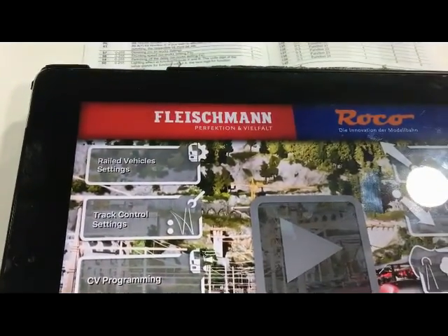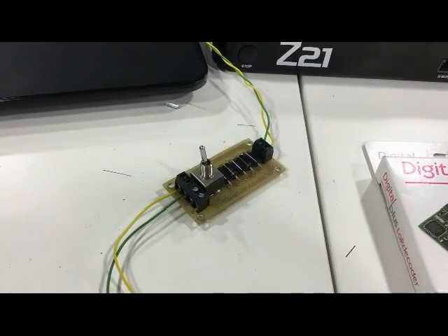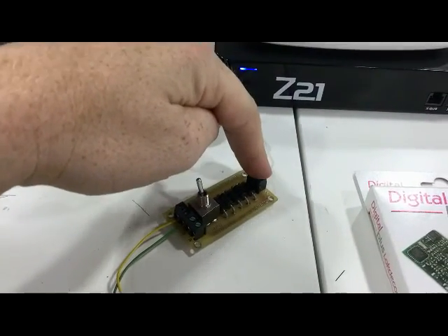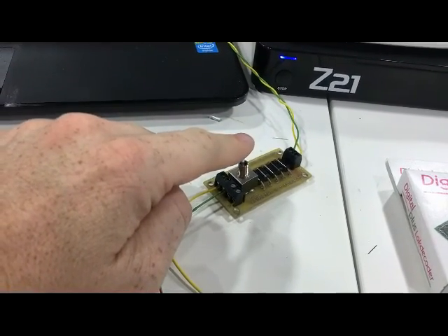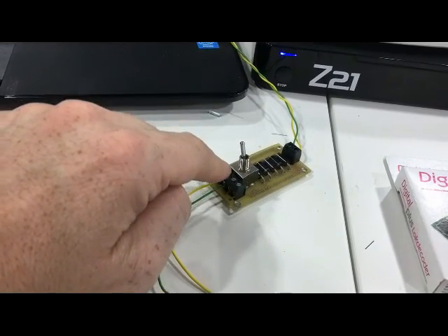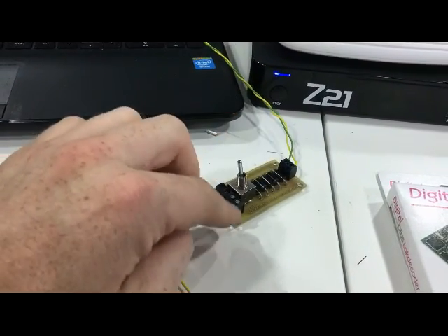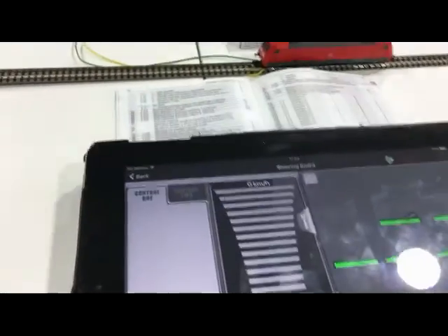Here's the loco in the Z21 app. Now this little device here is an asymmetric brake generator. We have DCC current that comes in and it goes to this toggle switch. If this toggle switch is set to manual as it is now, both of the outputs A/B and C/D are DCC current, so whichever output you plug the wires into in manual mode the loco will drive. I'll show you this.